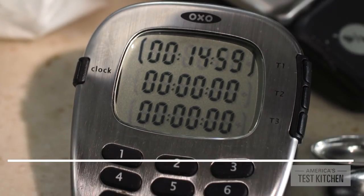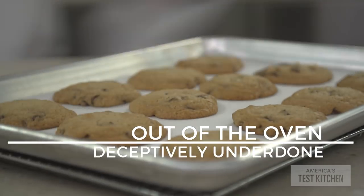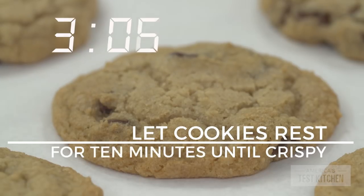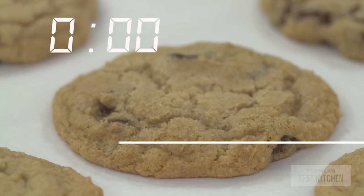If you plan on doing some gluten-free baking, you're going to need a kitchen timer. That's because you can't just look at something in the oven to determine when it's done. Sometimes food looks underdone and a little bit mushy, even though it's fully baked through. That's because the gluten-free starches don't set up until the baked goods are completely cooled.